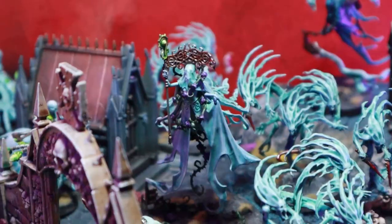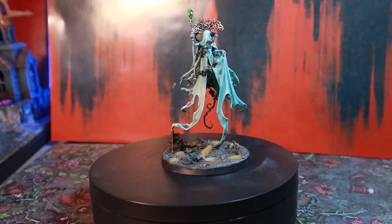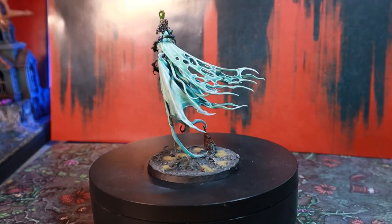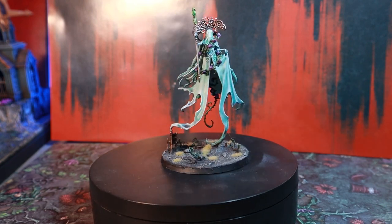Leading my army is Lady Alinda, the Mortarch of Grief. Mine is slightly converted because I left off for painting and then subsequently lost the banshees that she's meant to travel with. The plus side is that she's more secure, so a net neutral I think.